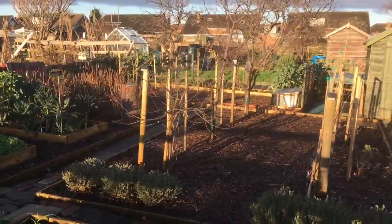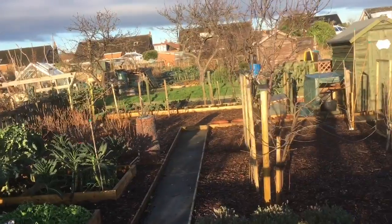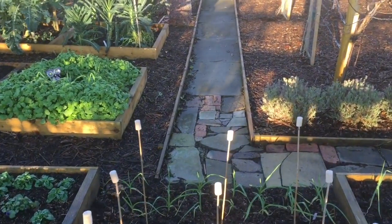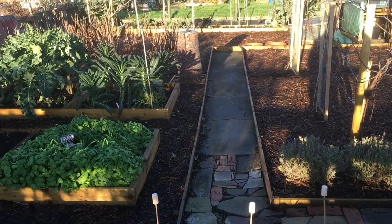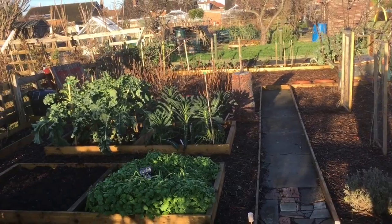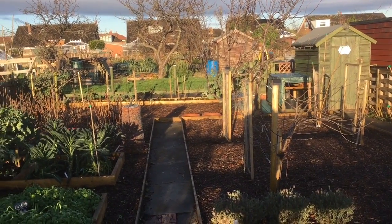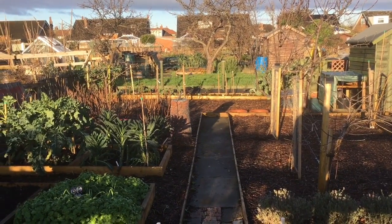When Debbie originally got this plot it was known for flooding, but we've raised it up by about six inches and it's made all the difference. The only place that floods now is just that little bit on the path, which didn't cause any problems as there are plenty of other ways to walk around. There's been lots of flooding on neighbouring plots, so raising it up that little bit has really worked. Anyway, from Debbie's plot — bye for now!